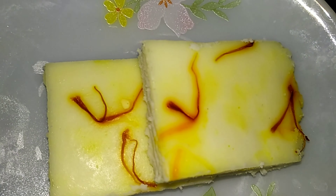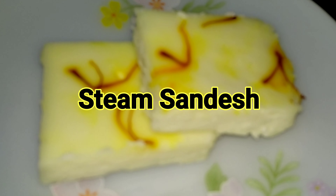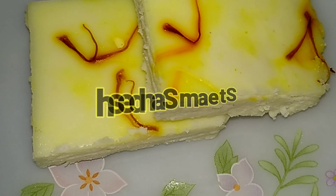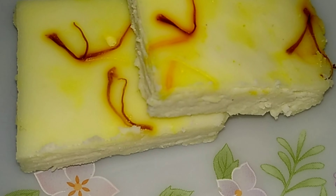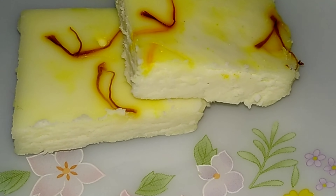Hello, my name is Mr. Chandra's channel. Today we are going to make a steam sandwich. We will continue to make a video of our recipe. Subscribe or press the bell icon. Now let's see the recipe.